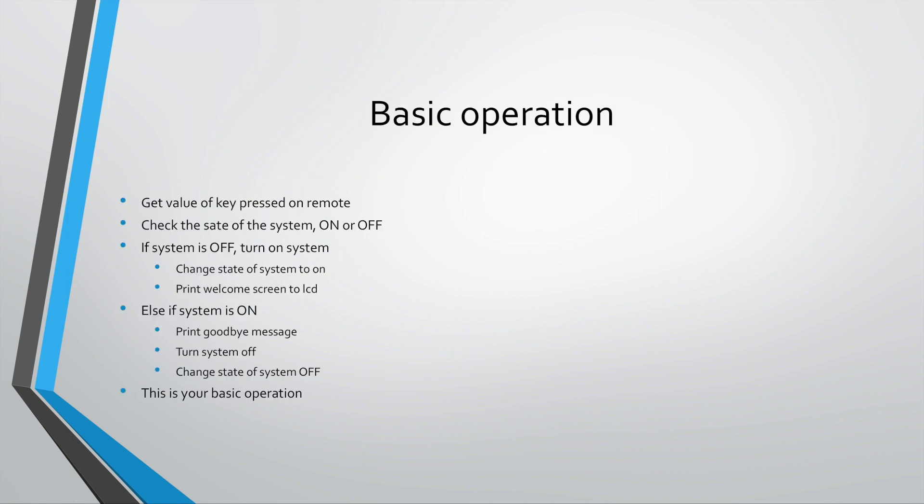How does the remote work? Basically, what we need to figure out is the basic operation of the remote. We need to get the value of the key pressed on the remote — so when you press a key and open up the serial monitor, you'll see some hex values. Each key on the remote has a unique value so the program knows exactly which key was pressed.